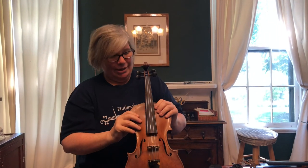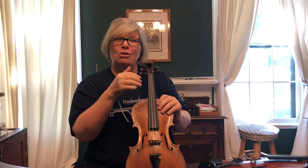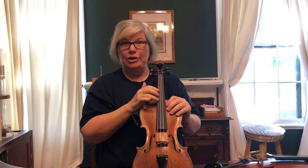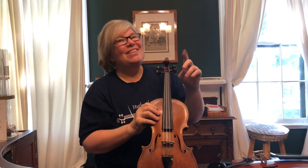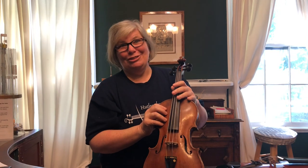Another thing that might buzz is if the winding on your string is coming loose. Often if that's the case, you'll actually feel it when you're playing because it'll move under your fingers. Sometimes you can see it. That means you need a new string — that buzz or rattle is not going away, it's just going to get worse. Go ahead and replace your string.